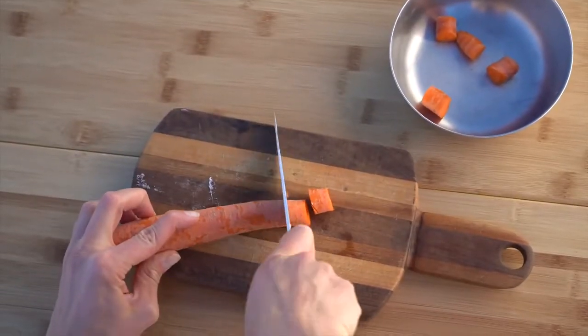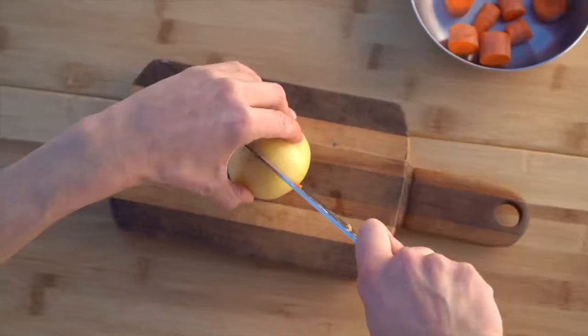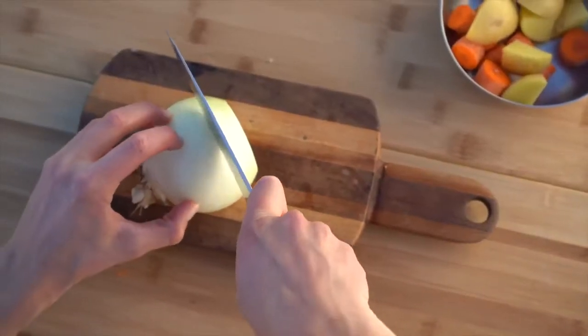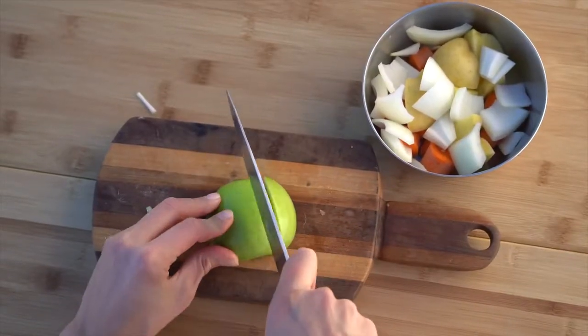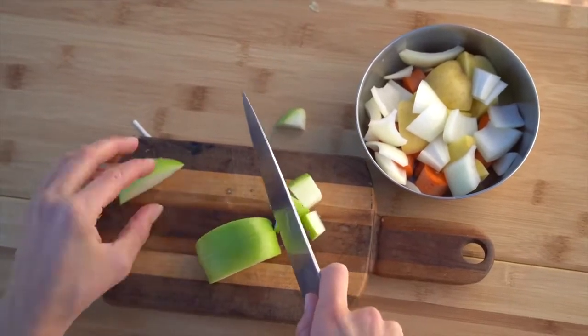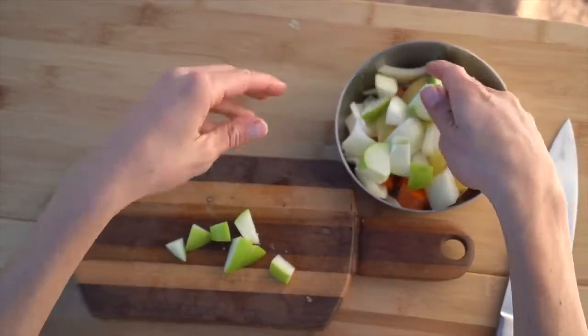I'm going to start by chopping all of the veggies into nice bite-sized pieces. You don't want them to be too small because then they'll kind of just get mushy. So I'm doing that for the carrots, the potatoes, and the onions. The green apple I'm going to chop a lot smaller because I do want that sweetness to kind of melt into the rest of the packet. Put all that in a bowl and set it aside.